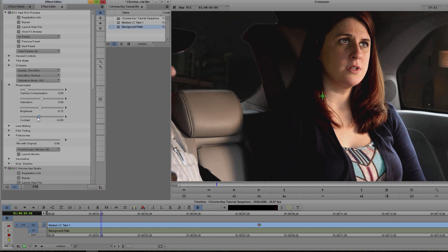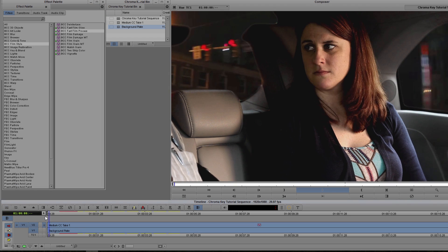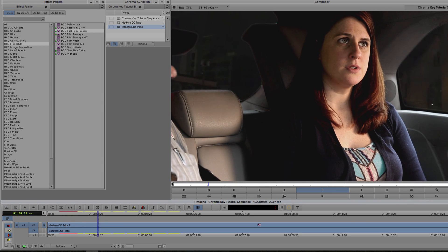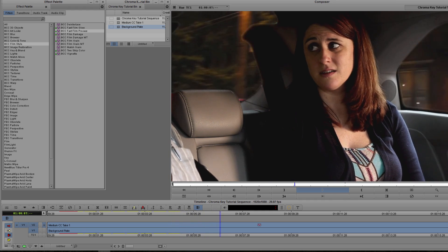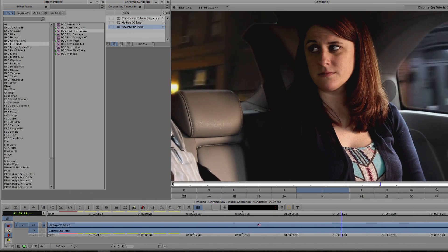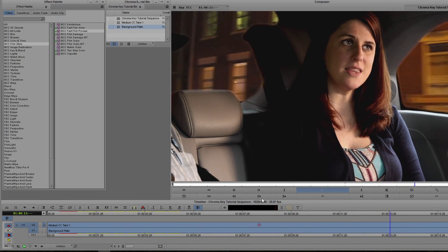At a basic level, things are actually looking pretty great. I can render this out and play it back, and I have a quick and solid key. This looks a lot better than what I started with — and it's important to note that my original key was pretty slapdash, full of wrinkles, odd lighting, and even some backdrop movement. But I'm not done just yet, and there are a few more tricks I can use to get this ready for broadcast.